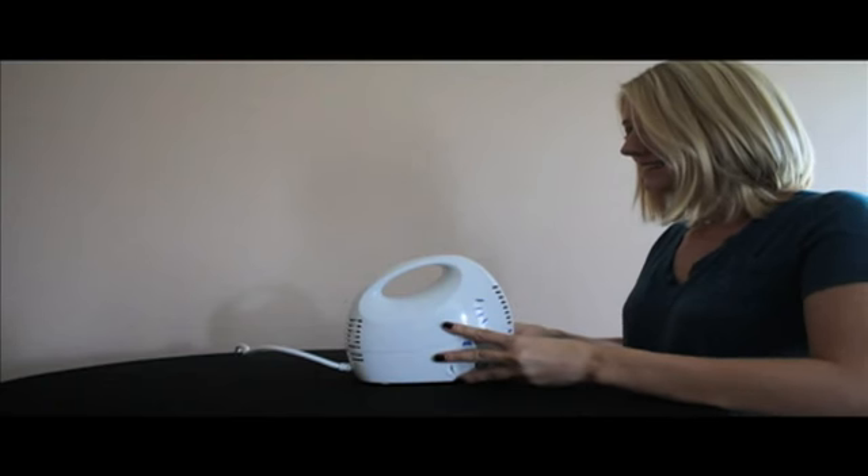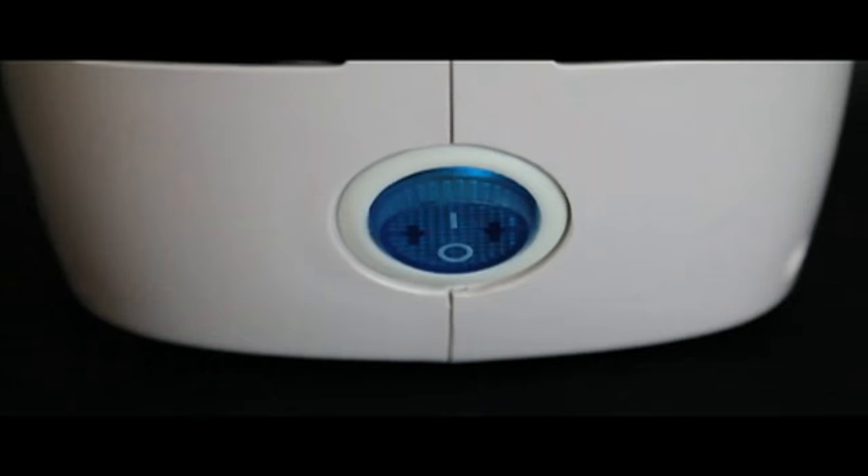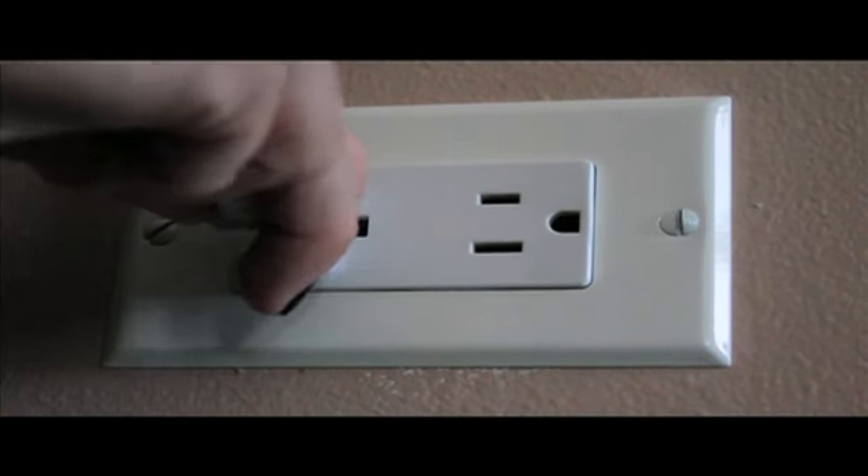To operate the Mini-Comp, place on a flat, stable surface with the handle facing you. Make sure the power button is in the off position. Plug the power cord into an electrical outlet.